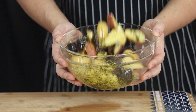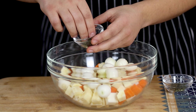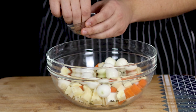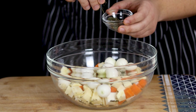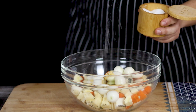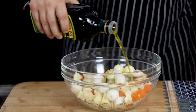Pour it aside for now. Make sure to add these beautiful pearl onions. Take a bowl with vegetables and add eight ounces of peeled pearl onions. Season vegetables with one teaspoon of chopped thyme, rosemary, one teaspoon of chopped garlic, salt and black pepper. Pour some olive oil and mix it well.